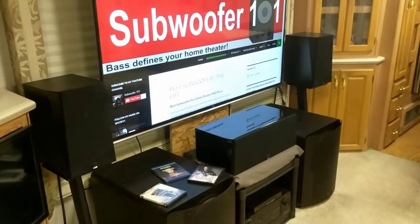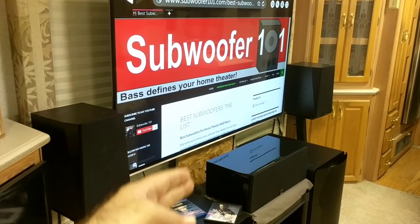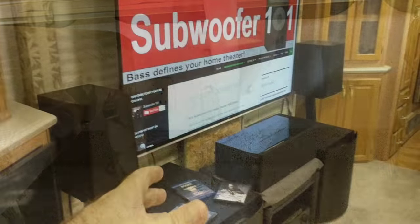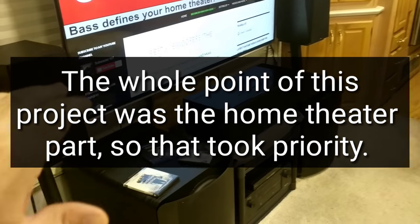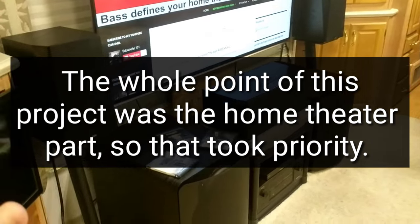I took it out, and I was able to mount the TV to the base plate that mounted the table. That actually worked out really well. I would still like to have the functionality of the table, but that's what's happening and that's why you're seeing all of this.